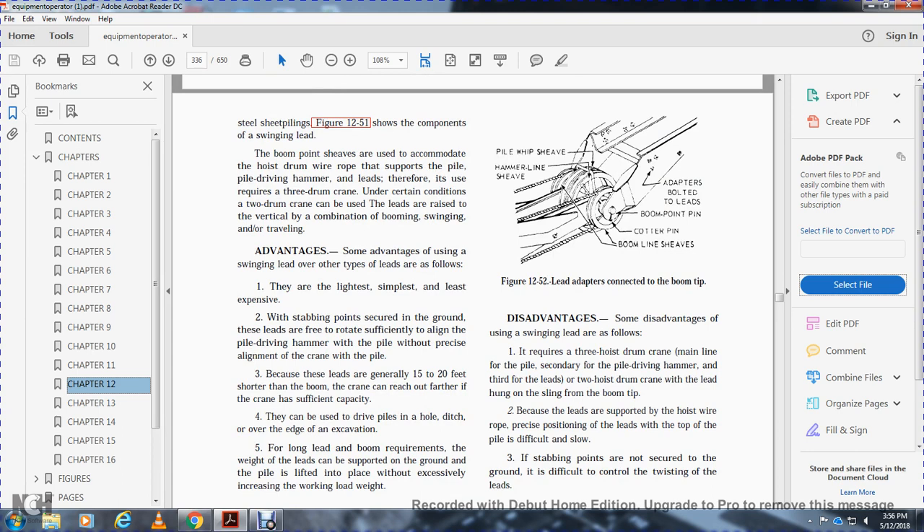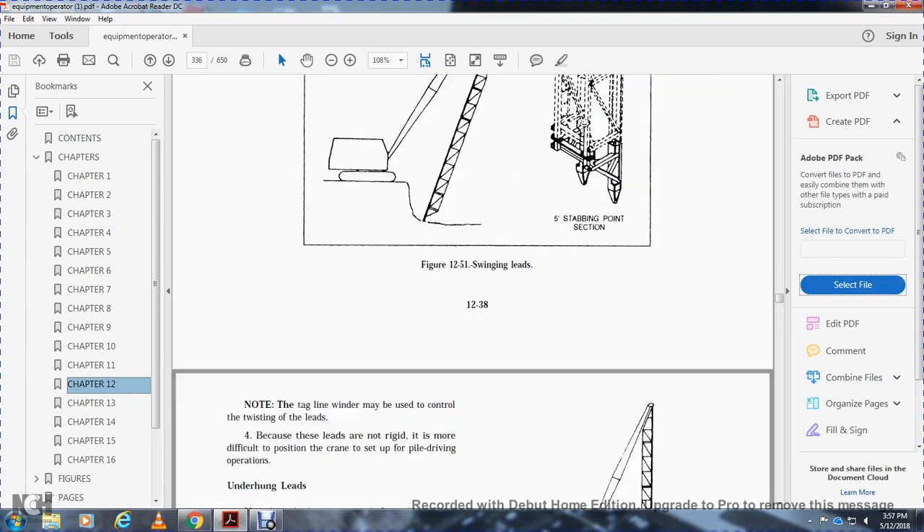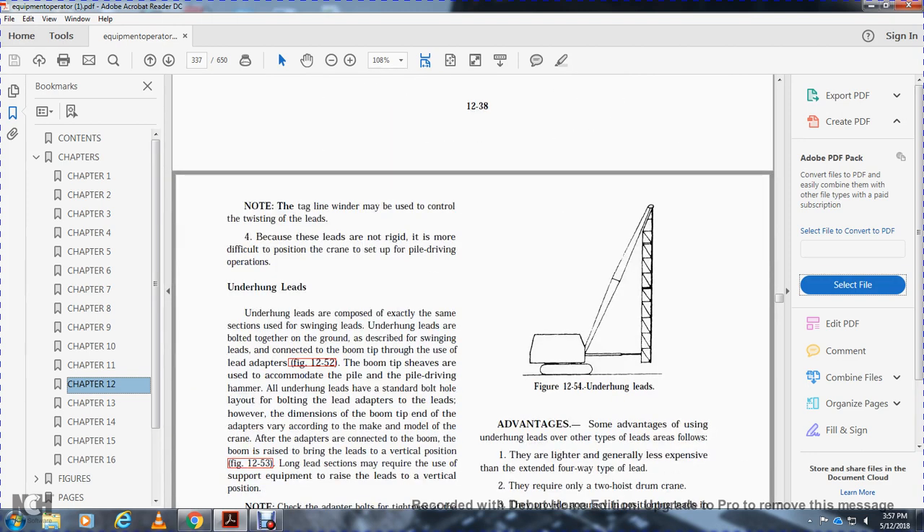Disadvantages of swinging leads: they require three hoist drums — one for the pile, a secondary for the pile driving hammer, and a third for the leads — or two hoisting drums with a lead hung by a sling from the boom tip. Because the leads are supported by hoist wire rope, precise positioning of the leads over the top of the pile is difficult and slow. If stabbing points are not secured in the ground, control of the twisting of the leads is difficult.